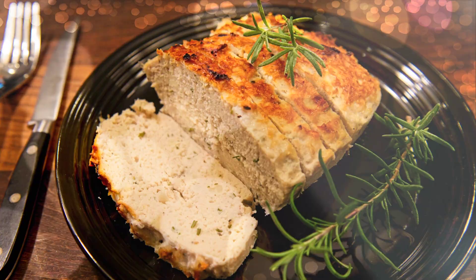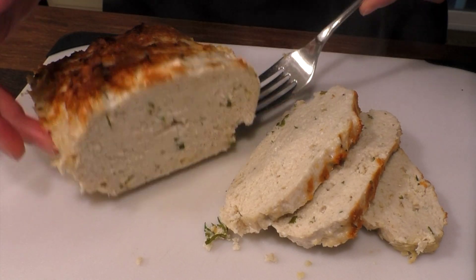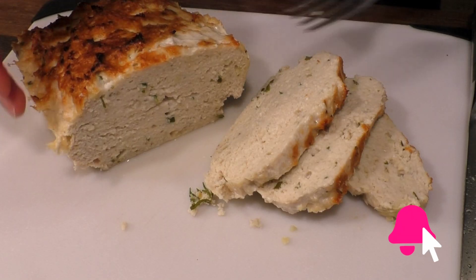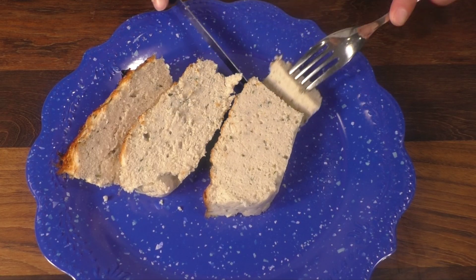Super moist, tender, flavored with herbs and cheese. This meatloaf is delicious with an amazing texture. Curious? Keep watching!